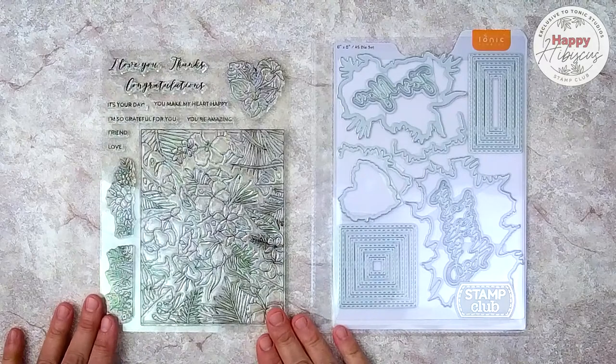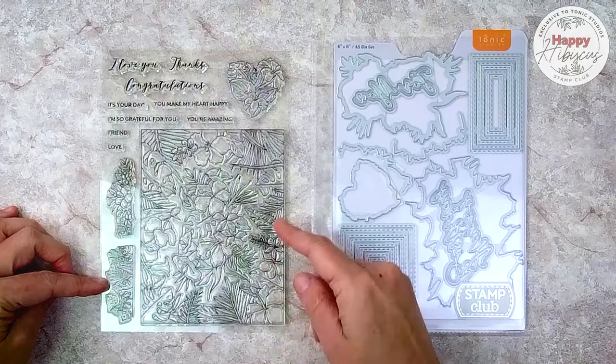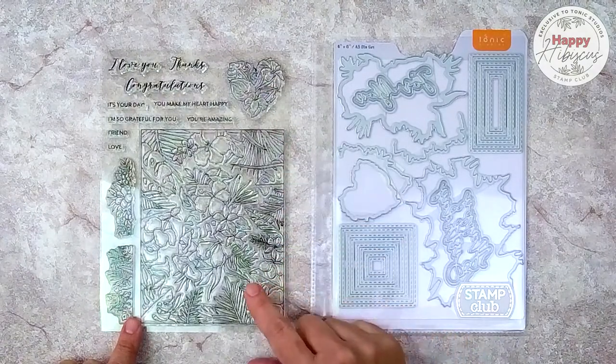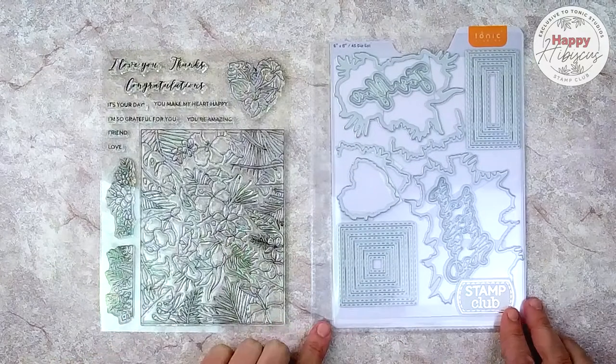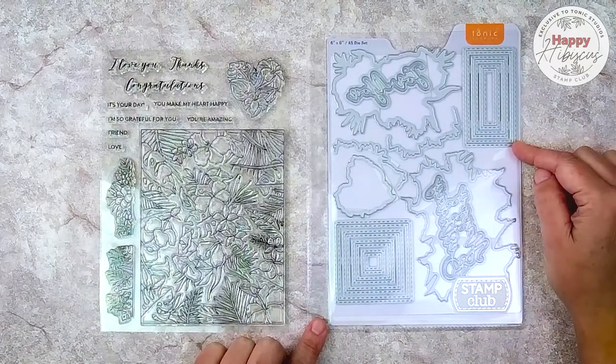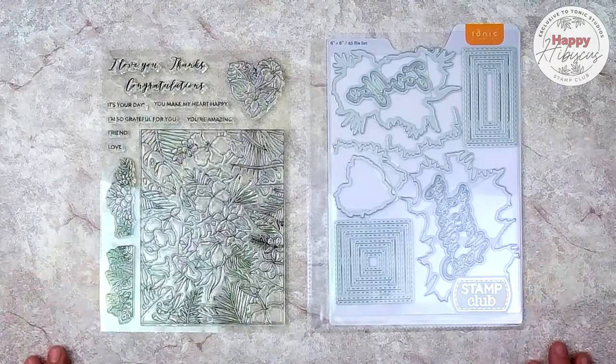Let's take a closer look at this Happy Hibiscus Stamp and Die Bundle. This stamp set has quite a few stamps but the primary stamp is this large image, which is what we're going to be using today. We're going to be using both the frame and the inner bouquet. There are coordinating dies for every stamp in the set, as well as some stitched rectangle and square dies and some large word dies.